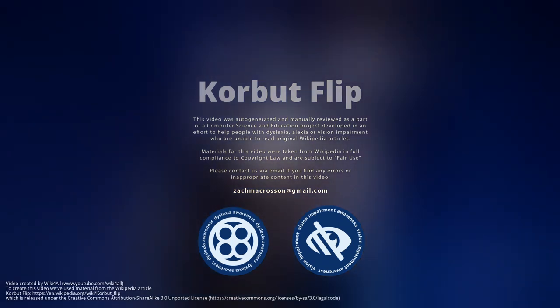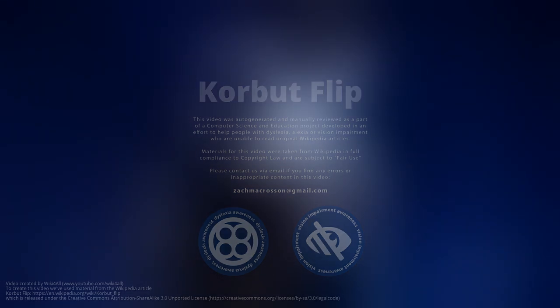The Corbett flip is a gymnastic skill performed on either of two different apparatus. Both were first performed internationally by the Soviet gymnast Olga Corbett.